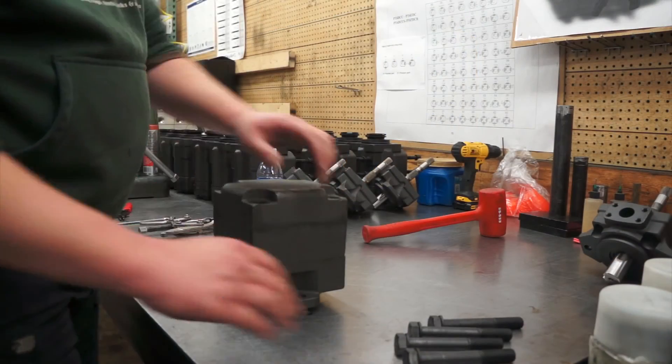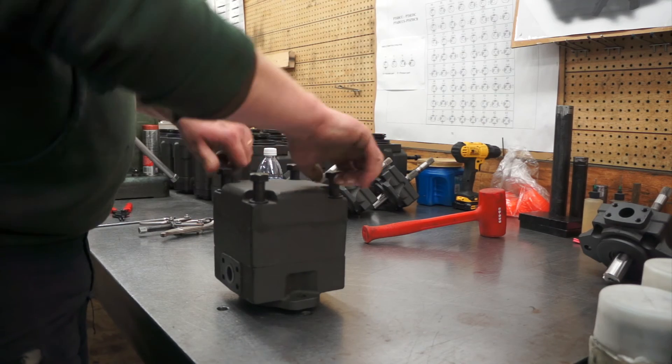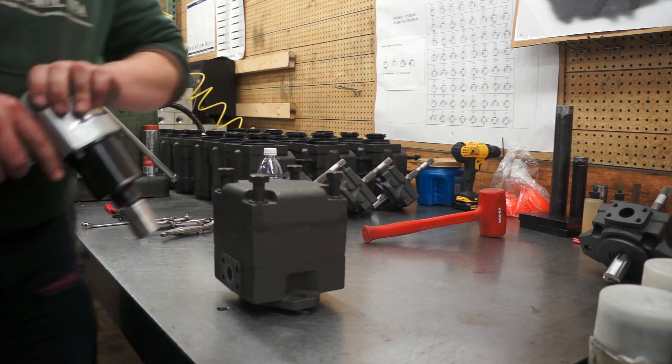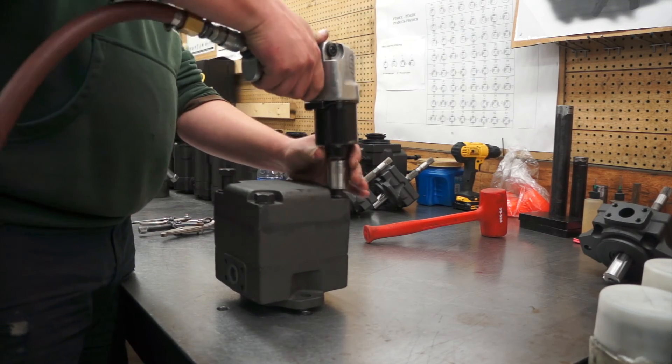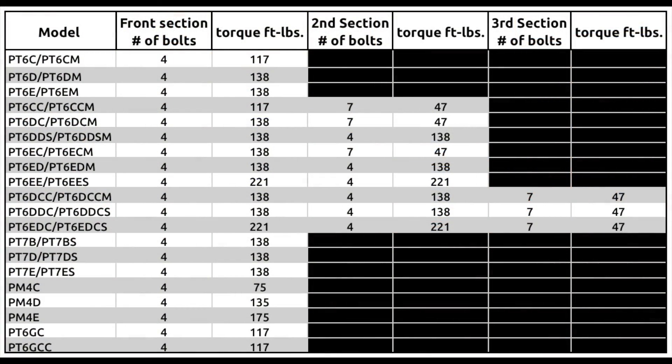Once the housing is pressed down, take your four bolts, install them, and tighten by hand. Once tightened, run them down with your impact and torque to factory specifications. This torque specification page is in your EVO catalogs.